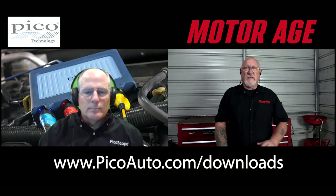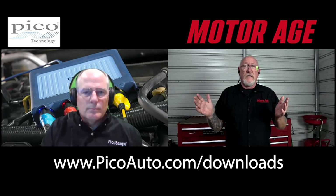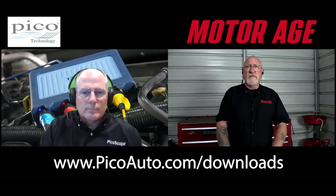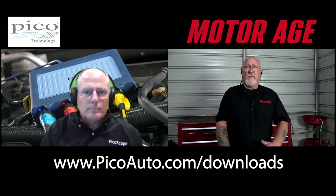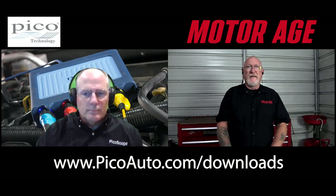Look for the PS7 stable version when you download, and then you can run it in demo mode. This is the full software package that you would have if you own the scope, so you can follow everything that Randy is going to show us today and get a good feel of what that tool can do for you. All right Randy, tell us all about it.